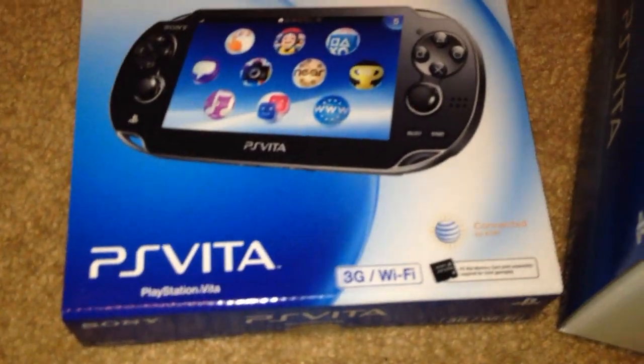So this right here — PlayStation Vita. So I guess in the first edition bundle, pop it open. It comes with just a regular 3G Wi-Fi box inside.